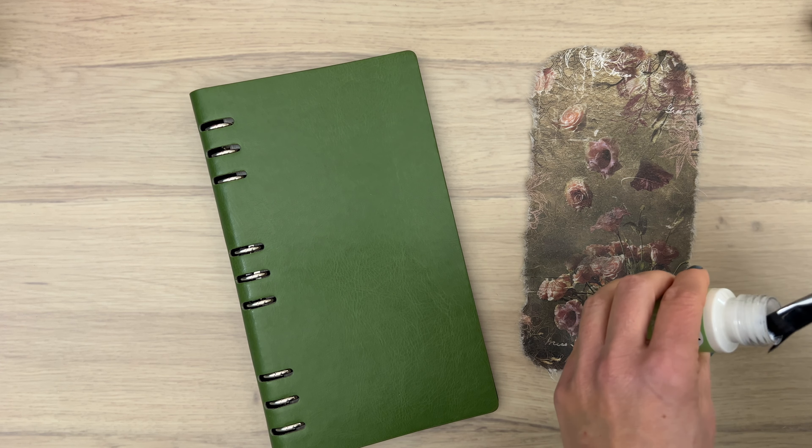I'm adding the rice paper upside down to my planner and then applying the glue in a thin layer all over the rice paper. This way you don't waste any product and you don't end up with a sticky desk or surface. It's a nice thickness and spreads out very easily without making any stripes, which is perfect for this.